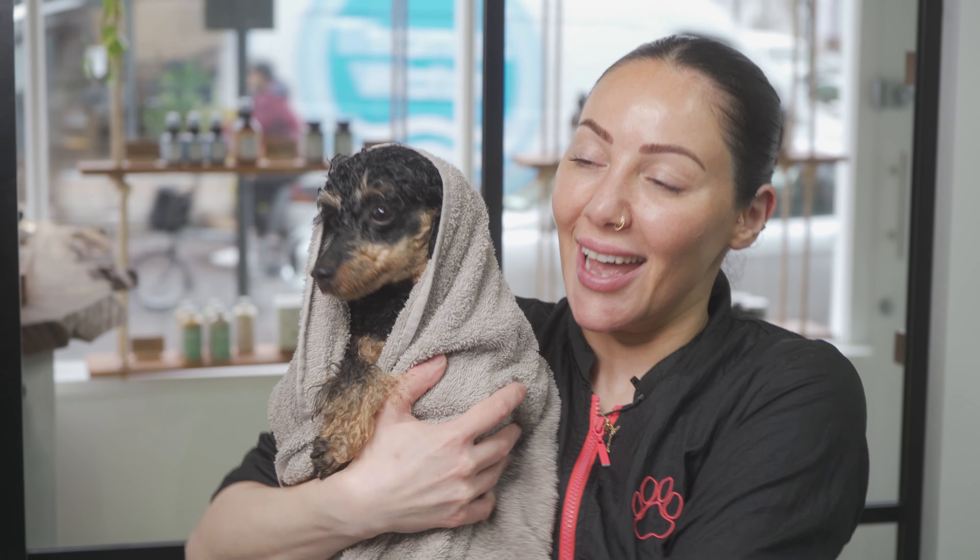Hey, it's Jade from Hackney Barkers and I have my wet Azalea here. Today we're going to show you how to dry and brush your dog using your classic hairdryer from home.